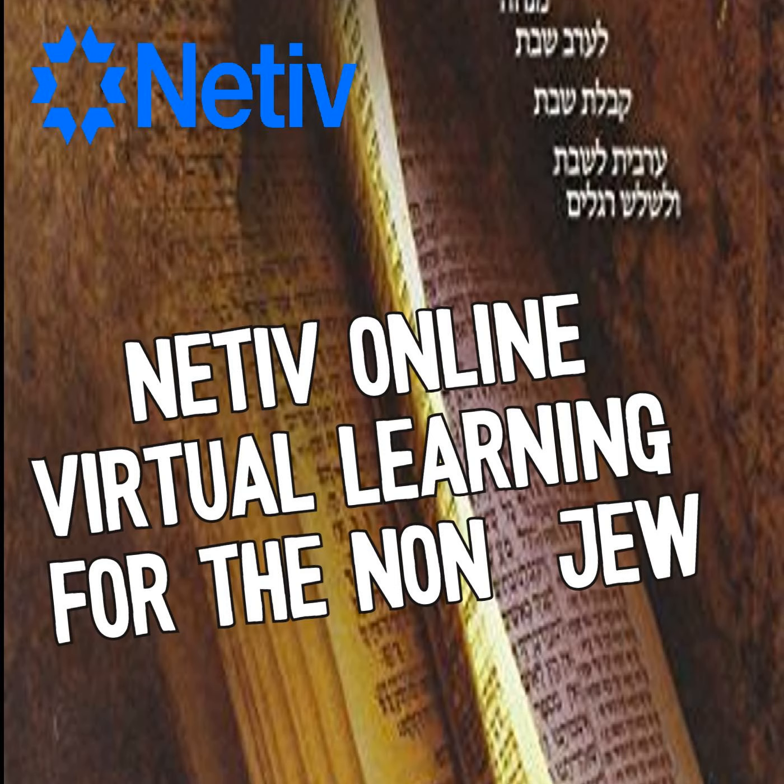The sages mean this when we talk about kavanah or intent. When one's evil inclination revolts against him, they say to take it to the Beit Midrash, the place of learning. If this does not work, say the Shema and meditate on the names of God. And if this does not work, let him think of the day of his death — let him consider the time in which he will need to repent and return back to his previous form.